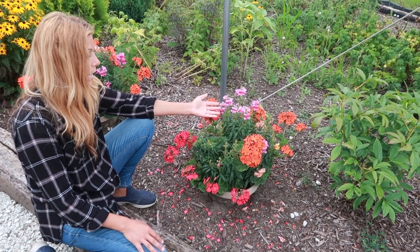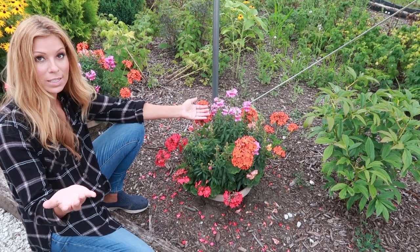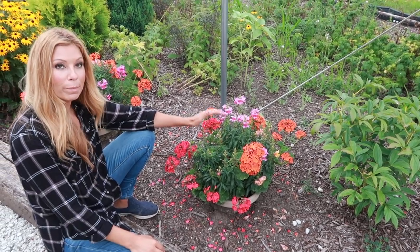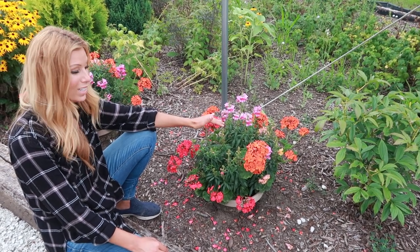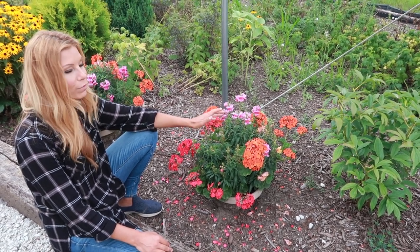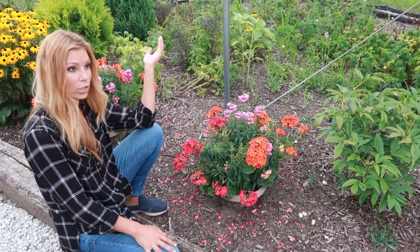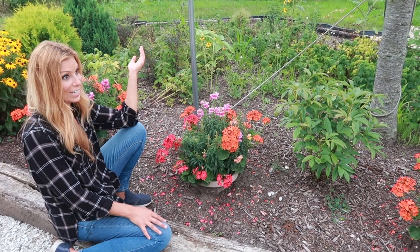I actually seeded some snapdragons in the house this year — if you want to catch that video on how to seed-start in your home, scroll down the gardening playlist. I got this variety from my parents' garden center too; they carry these in four-packs for only about $1.99. Snapdragons are very inexpensive. There are a lot of great flowering annuals you can find cheaply — they come in flats like $14.99 or at expensive places $19.99.